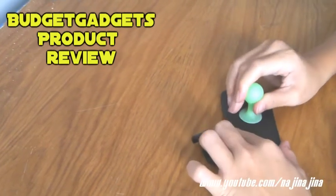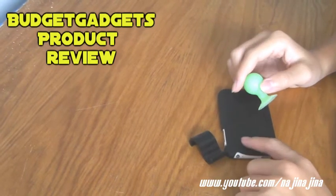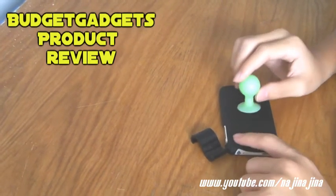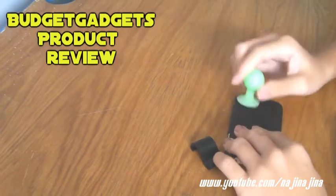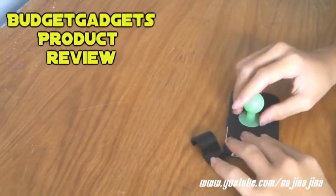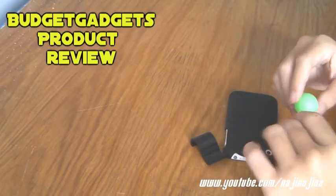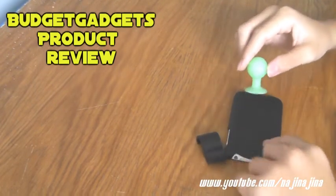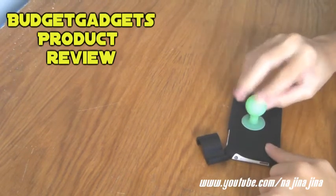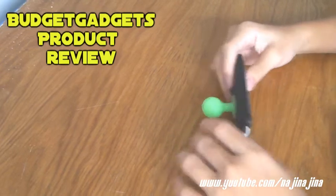I found that sometimes it sticks on the phone for quite a long time, but sometimes it doesn't. Maybe pressing on harder may help and make it stick longer. And maybe adding a little bit of water and pressing it down will help push the air out, so it will stick there for a longer time.